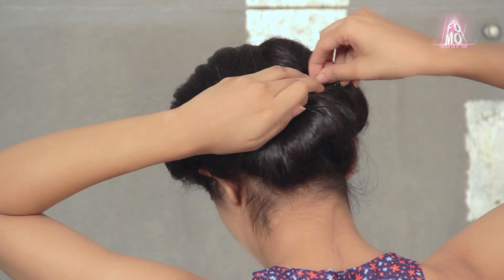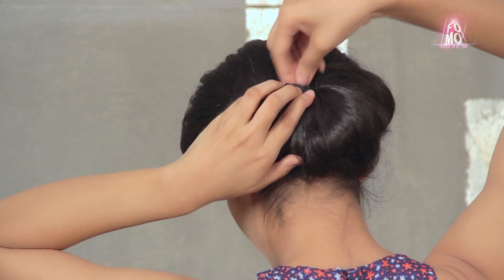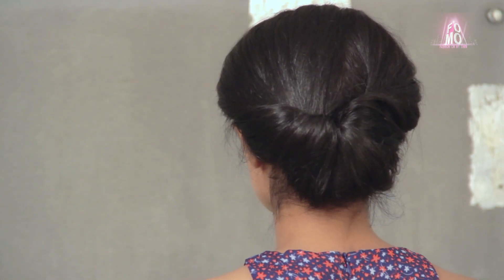Next, I'm pressing the bun close to the back of my head, taking a U-pin, holding it upright and then stuffing it inwards like this to secure the roll. You might need a couple of U-pins for this.